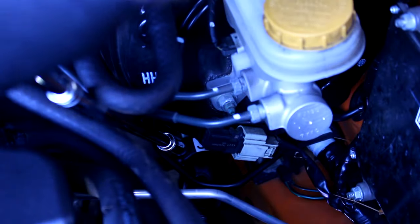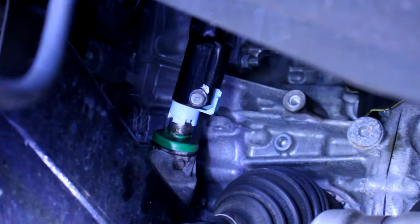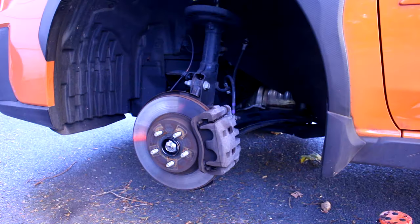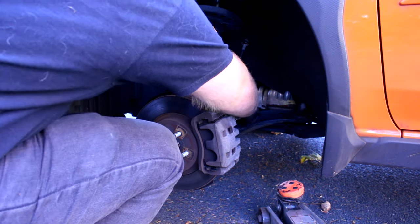Next, torque down those two shaft clamp bolts that you loosened earlier. Give the steering wheel another turn and make sure everything's working properly — this is the linkage that lets you steer the car at all, so make sure it is definitely working properly. Before you put the wheel back on, now's a good time to check your brakes and make sure they're in good working order.